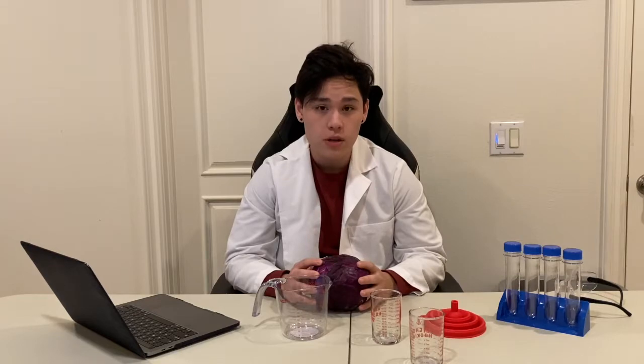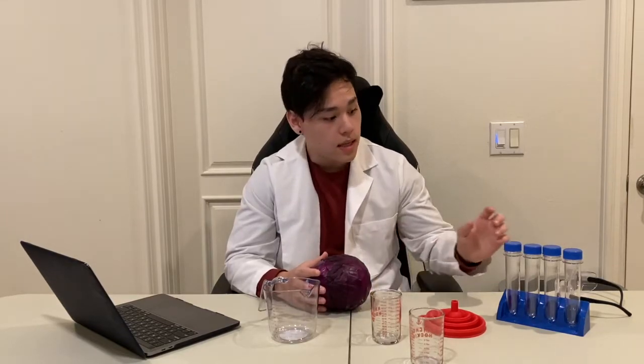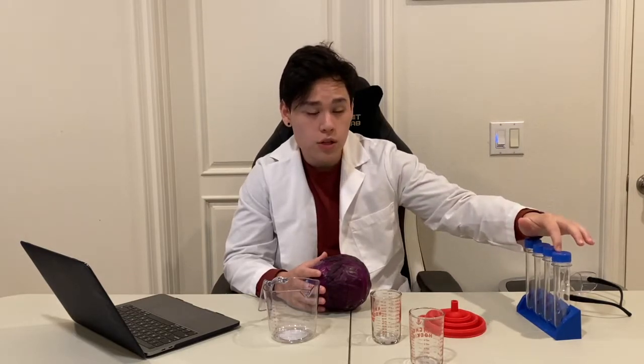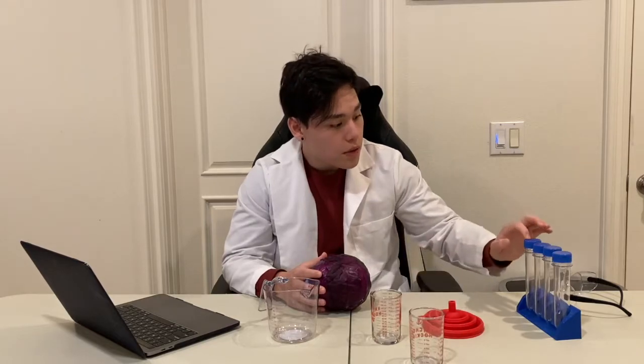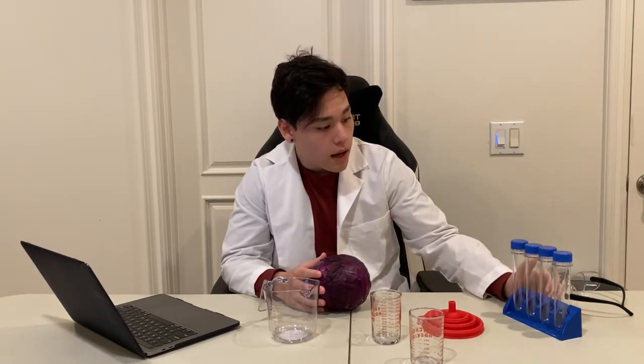Next we're going to let it cool to room temperature, strain the large bits of cabbage, and then take the water from the pot and funnel it into a 500 ml beaker. This beaker will then be placed in an ice bath and filtered through a coffee paper filter with cold water. Then we're going to put that water back in the pot and let it sit for about 30 minutes on low heat to evaporate the water, giving us a concentrated amount of anthocyanin. That can be placed in each of the four test tubes, about 25 ml each, and then we add two to three drops of each of our six percent household cleaning products and analyze the results.